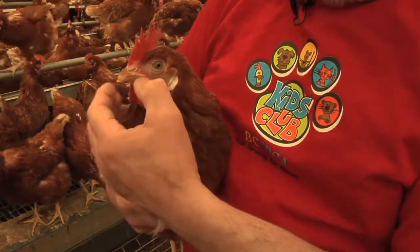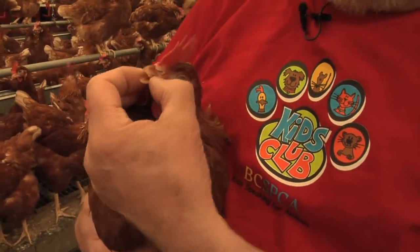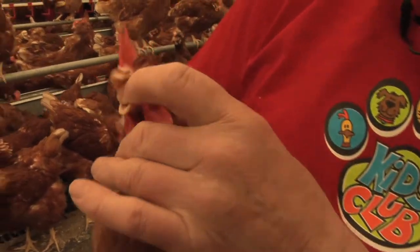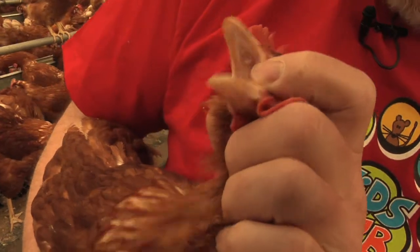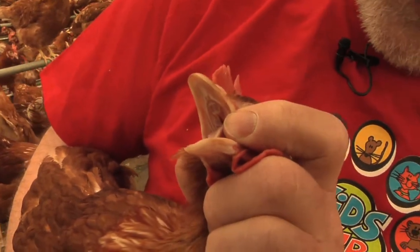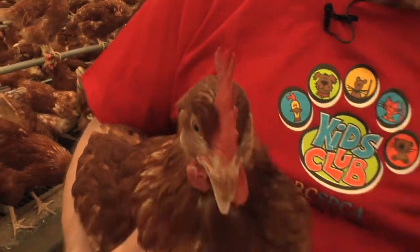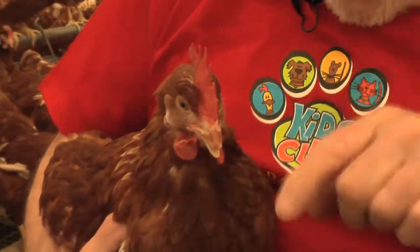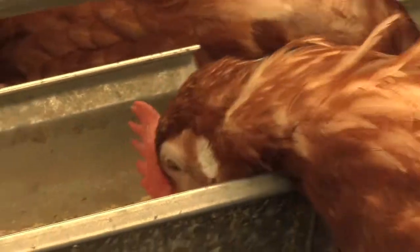A bird has a beak and this is how it picks up little bits and pieces and swallows them. If I open this hen's mouth, it doesn't have any teeth, so it has to break up particles small enough to swallow. It just uses its beak as a little hammer, breaks up bigger pieces and then swallows them as smaller pieces.